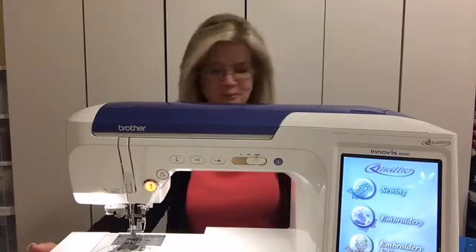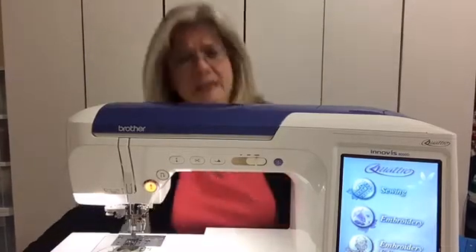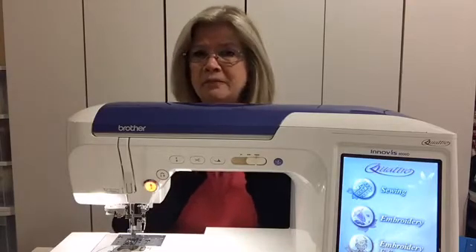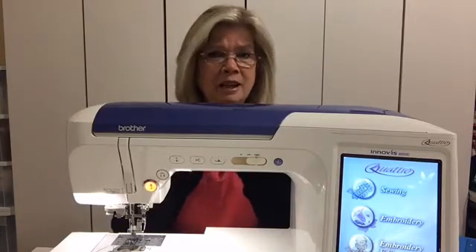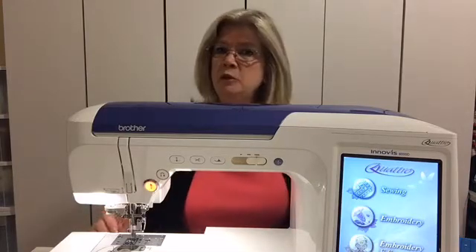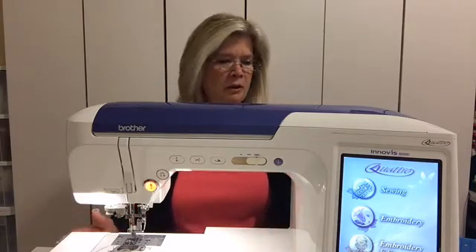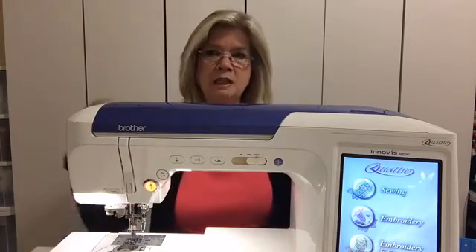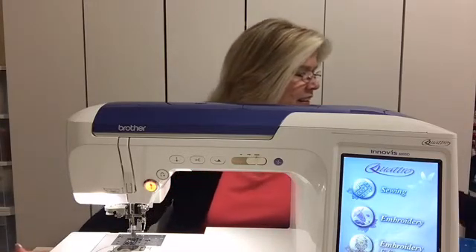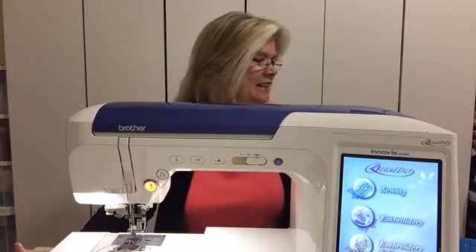What we're going to talk about tonight is top-loading bobbin cases and how they can be pretty frustrating sometimes, even though they're supposed to be super easy. For some reason, if you're like me, I found the top-loading bobbins a little bit more frustrating to get into place properly, so we're going to address that tonight.